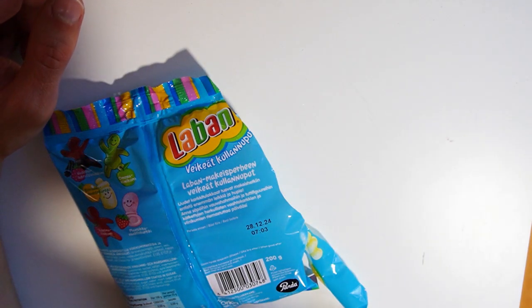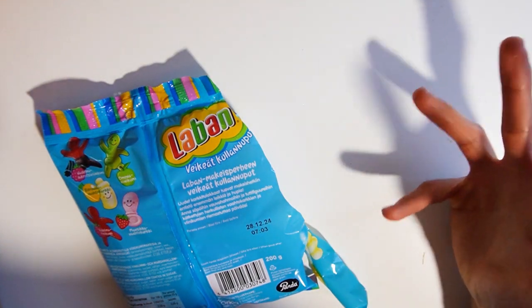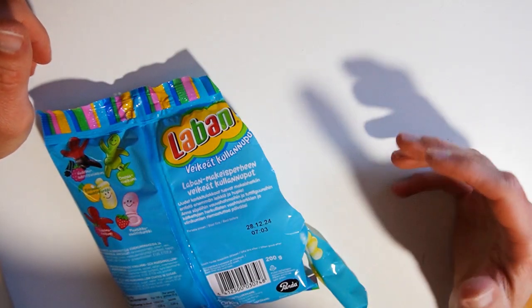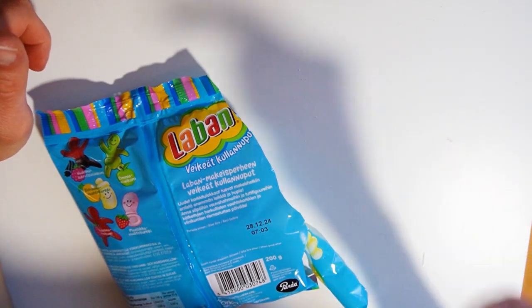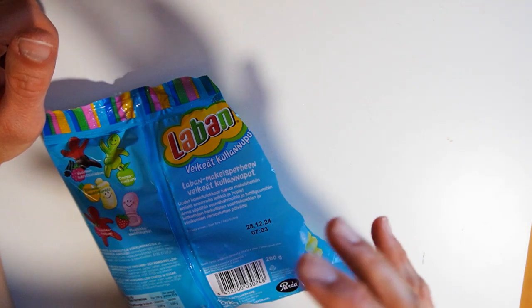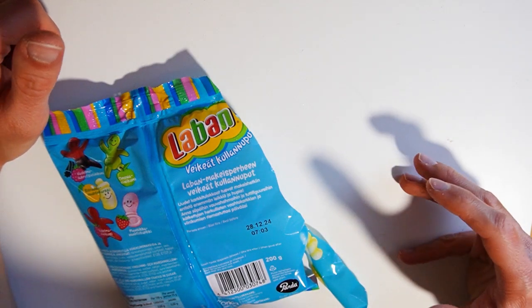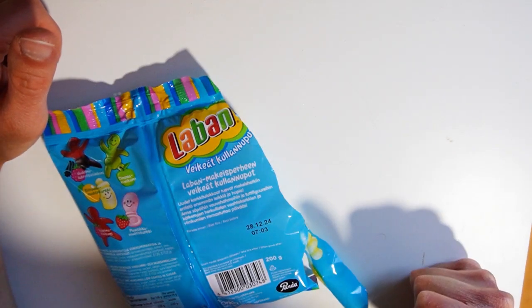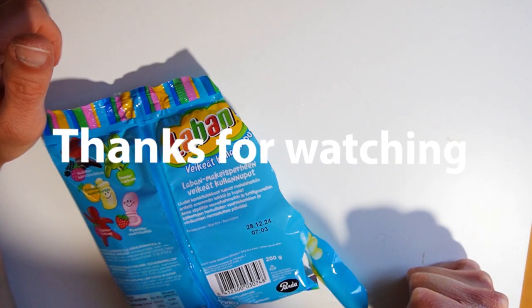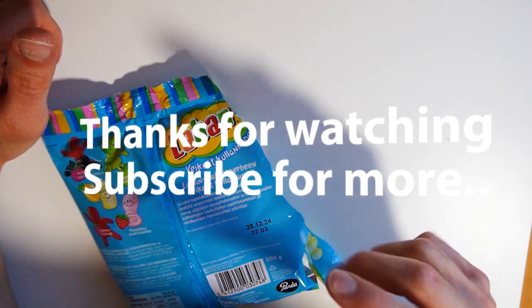Yeah, that last one works, so four out of five candies in this package are great. Of course, let me know in the comment section — have you tasted these candies already? What's your favorite bag of the three? Subscribe and like if you haven't, and see you next time.